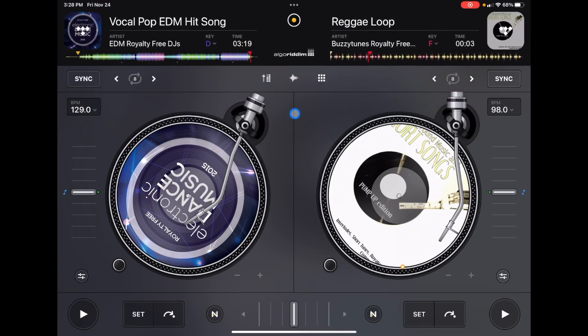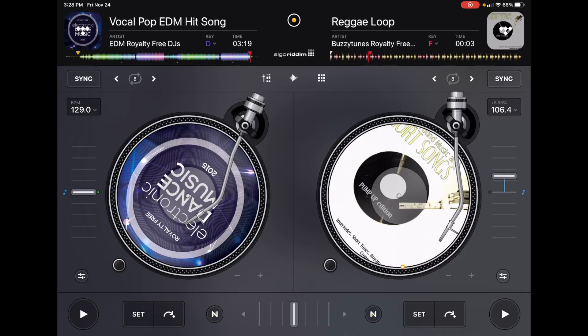Another thing that's great in Classic Mode is that we have a really big and easy way to control your BPM. If you're planning on DJing old school style, like how you used to do it on turntables and a mixer with your BPM slider right there, this will be very comfortable and it's very fun to DJ.